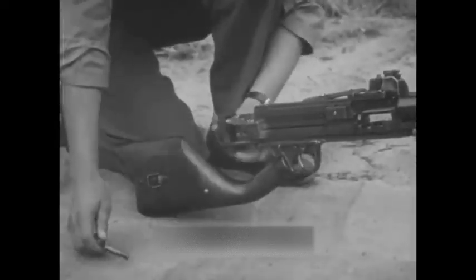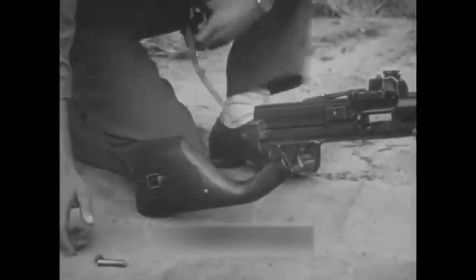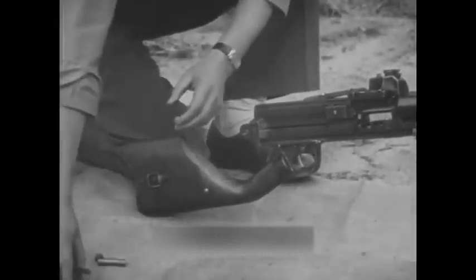To field strip, the hopper may be removed by exerting a backward pressure on the feed housing lock with the thumb of the right hand. To remove the back plate, turn the lock pin a quarter turn to the left and drift out left to right.